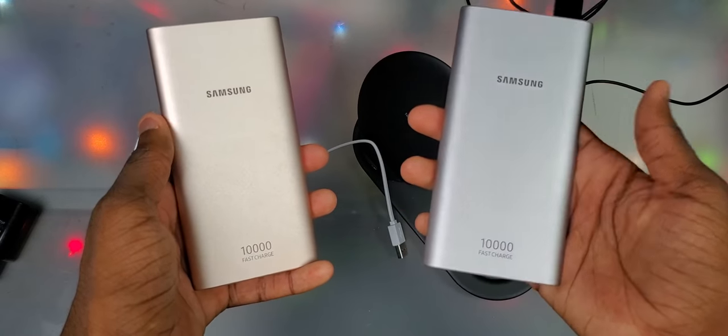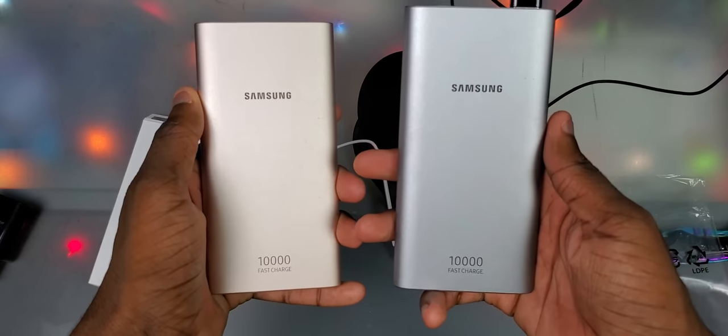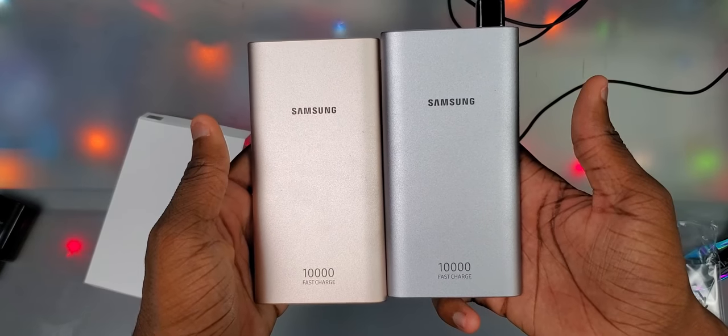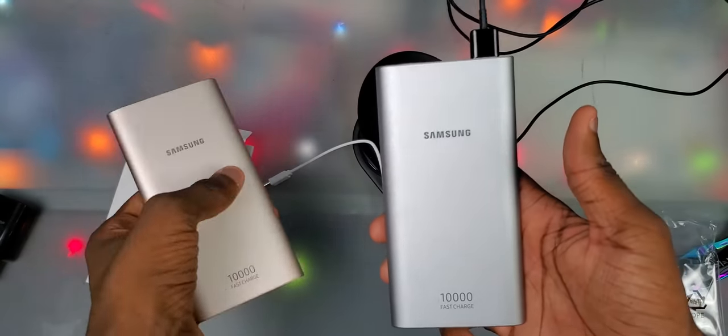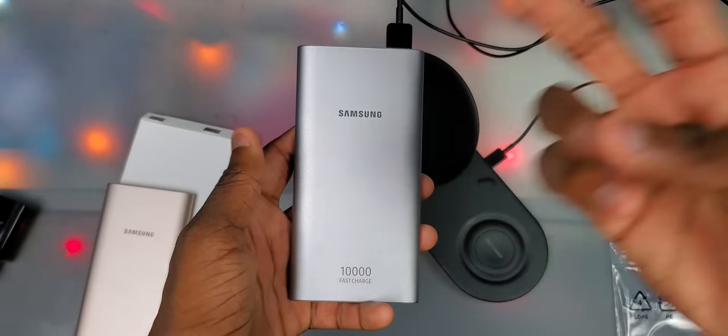And yeah y'all, that's it. They're basically just two stylish Samsung fast chargers. When you pick them up and look at these things, they are premium. But yeah y'all, that was pretty much it, so thanks for watching. I'll see you on the next one. Catch me with that new Samsung wireless charger soon. Peace out.